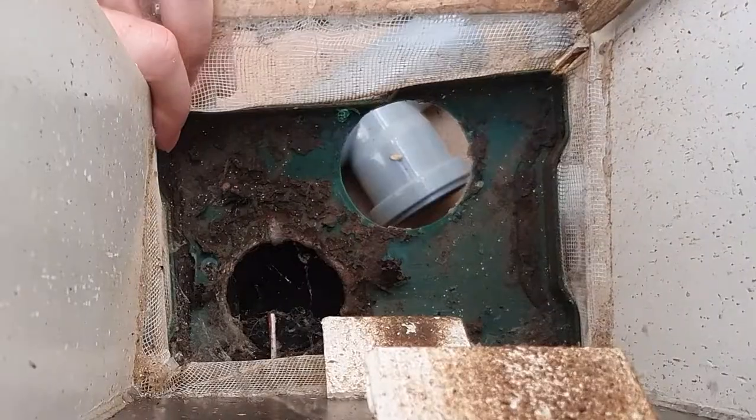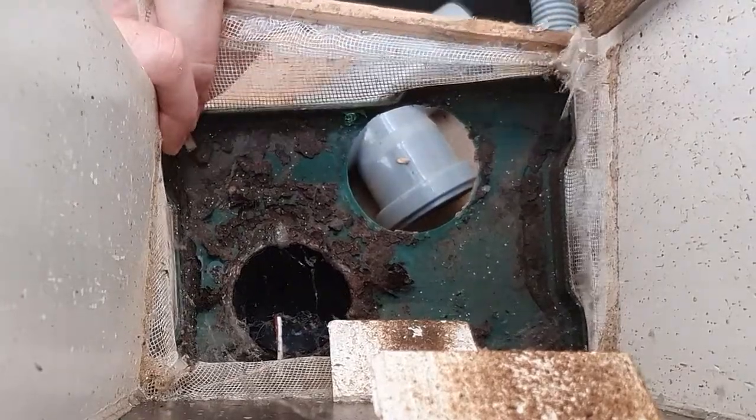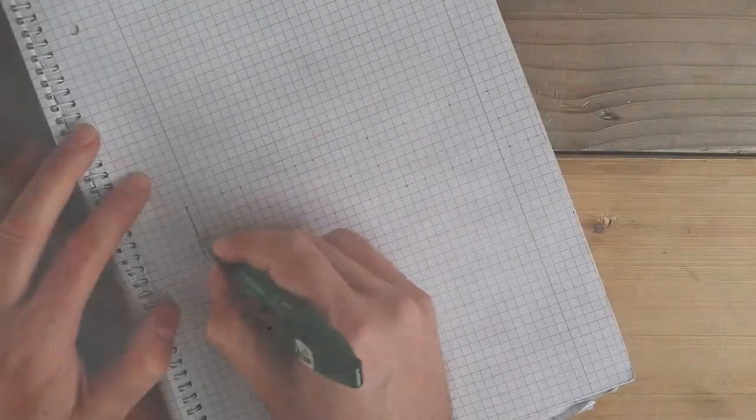Each hole is connected to a pipe. One pipe, the one we just changed, leads to the fish tank. The other leads to a box where the larvae can pupate and turn into flies.